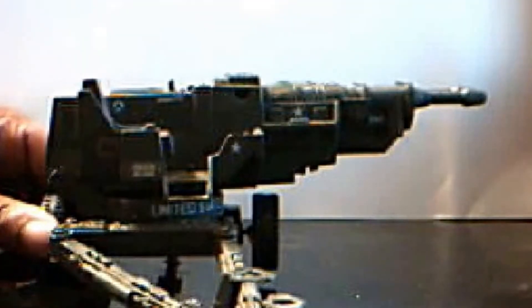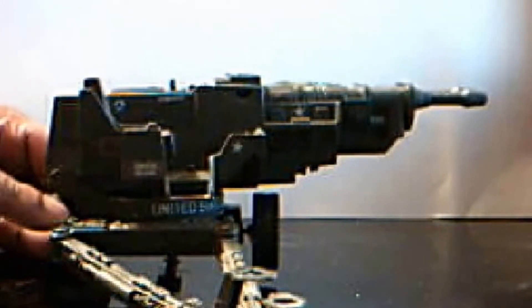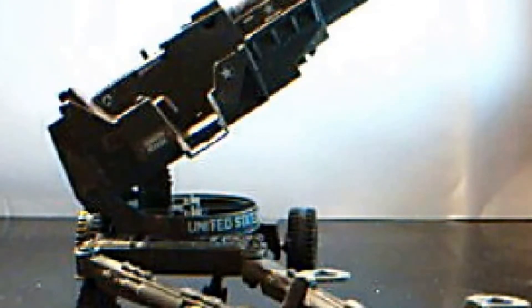Also with this GI Joe vehicle, you had a seat for the figure you wanted to put in there, and it actually moves up, but it makes an annoying clicky sound. I don't know why it made that sound, but that's the way it's made. It almost sounds like a gun shooting, so I think they did that on purpose.